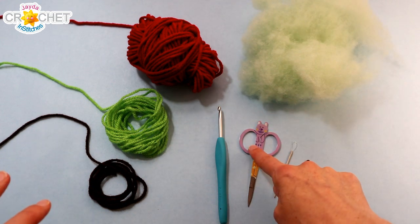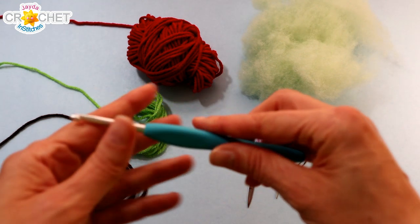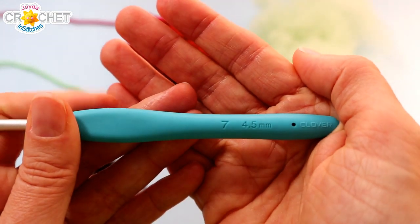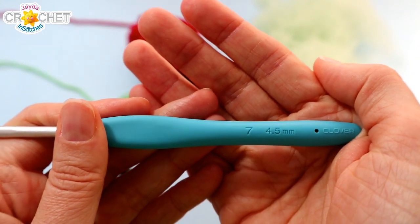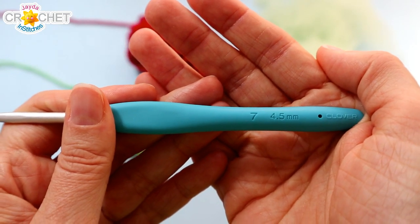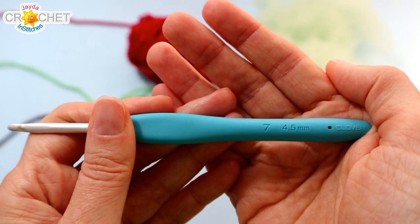You're going to want some pillow stuffing, a pair of scissors, a yarn needle, you might want a safety pin or stitch marker, and the hook I'm using today is a 4.5 millimeter, also known as a 7 in the US and the UK. You can also use a 4.25 millimeter hook, slightly smaller, also known as a G or a 6 in the US, a size 7 in the UK.